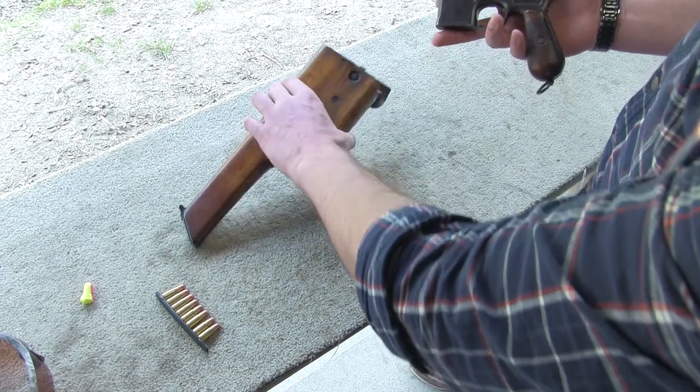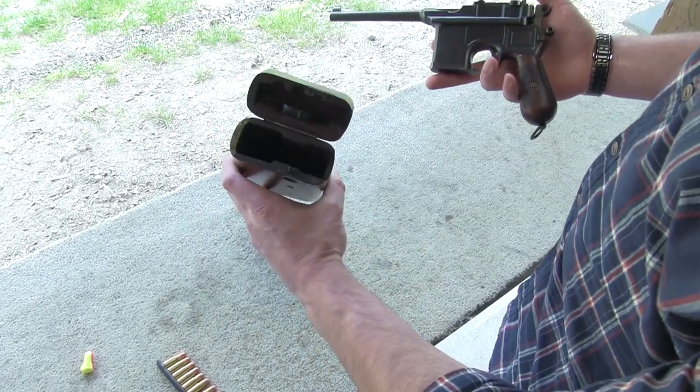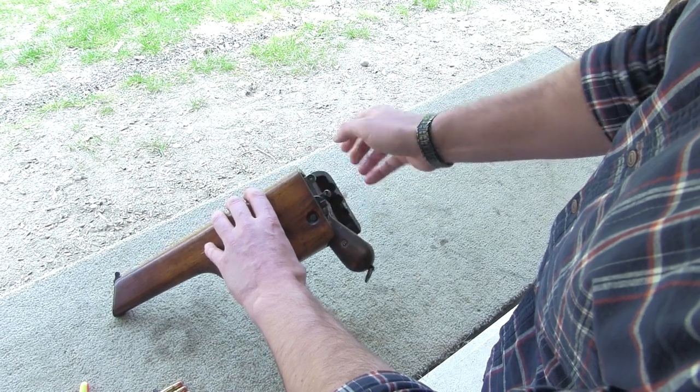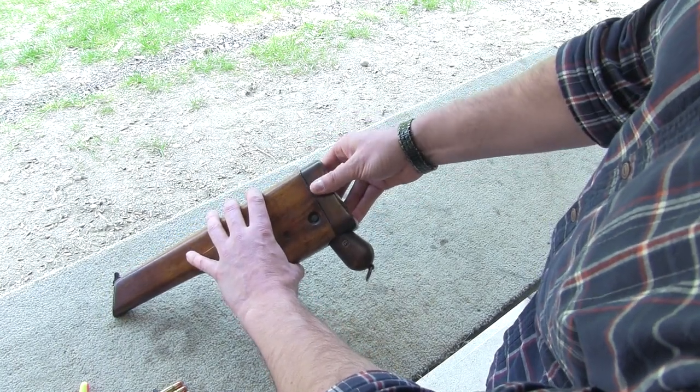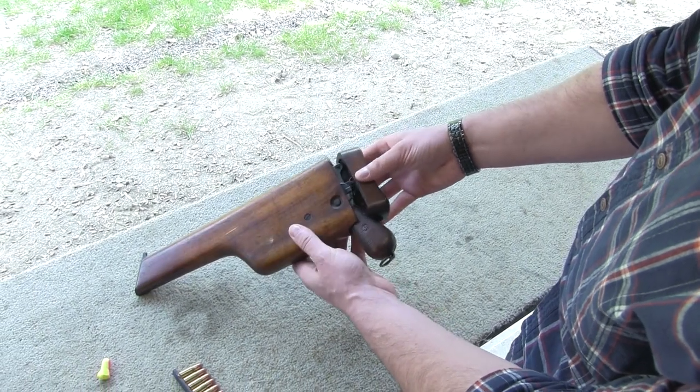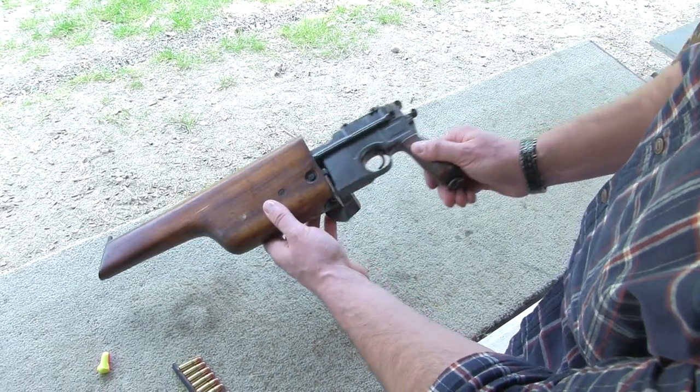To start off with, I'm going to show you what was going on with the holster. It's actually a wooden holster, and the gun actually just slides right inside there, and it's got a lock there. Quite fine craftsmanship — just push the lock and there you go.